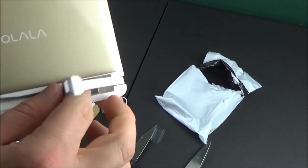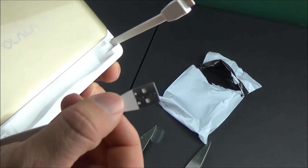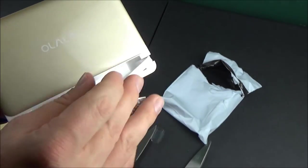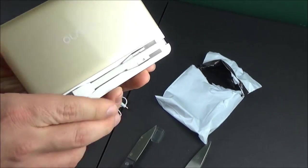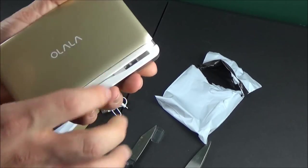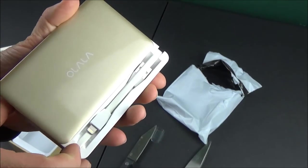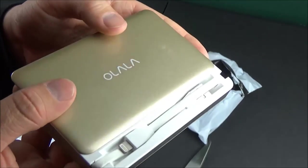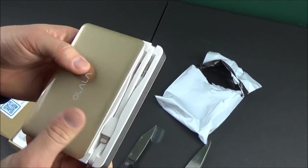Opening it up, you can see the two cables — one is a lightning cable and the other is a full-size USB cable. It's important to note this isn't a micro USB cable, and I'm not sure why, because it seems like more phones use micro USB than full-size. To close the door you just tuck the cables back in and make sure they're not sticking up at all, otherwise the door won't close.